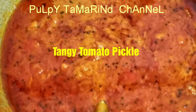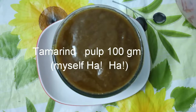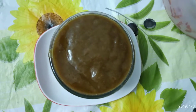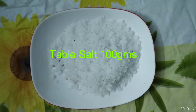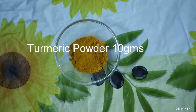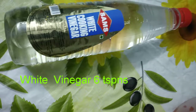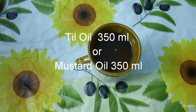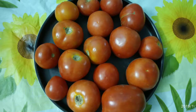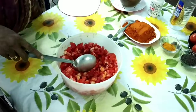Welcome to Pulpy Tamarind channel. Today we'll see how to make tangy tomato pickle. We require asafoetida one teaspoon, 100 grams tamarind as pulp, tomatoes cut finely, powdered salt 100 grams, turmeric powder 10 grams, mustard seeds 5 grams, white vinegar 6 teaspoons, chili powder 100 grams, oil 350 ml, and fleshy pulpy ripe and sour tomatoes 1 kg.